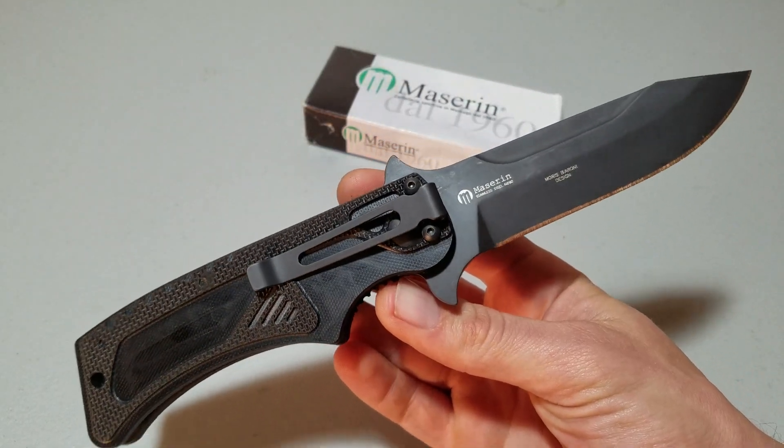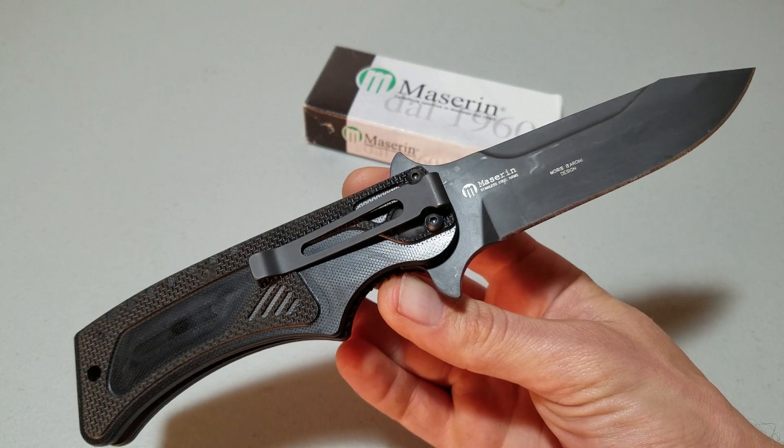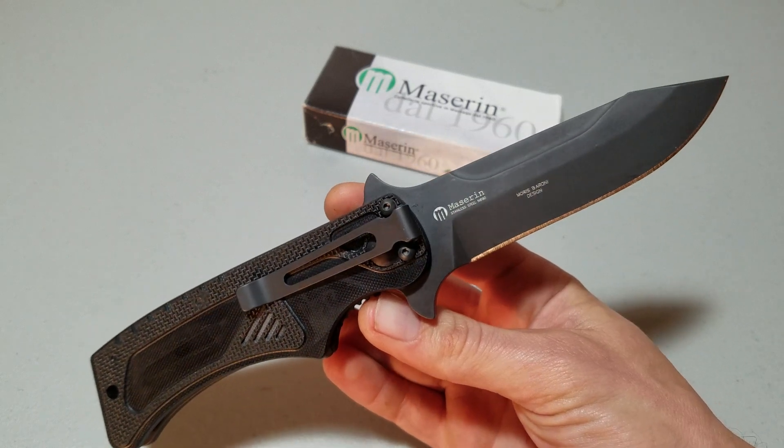They had a price tag of $140 on it. I paid $100 out the door for it. You can get it online for about $60.